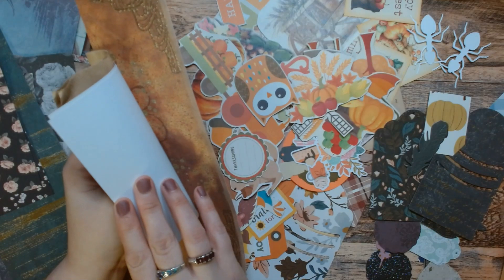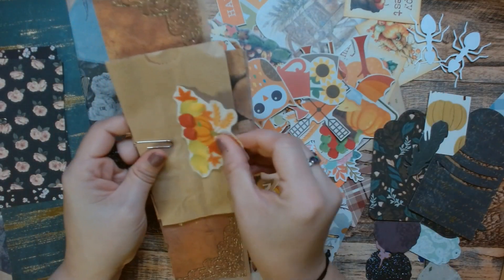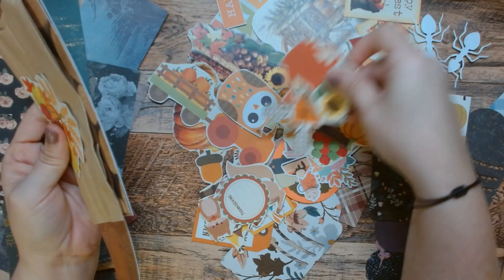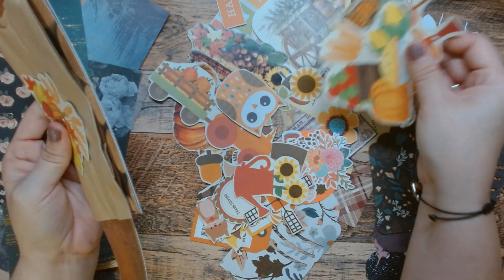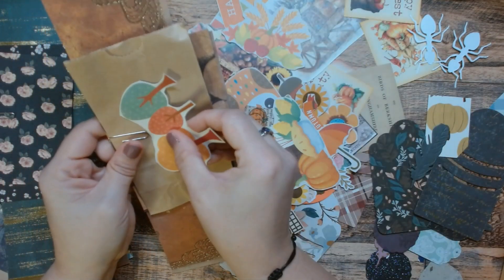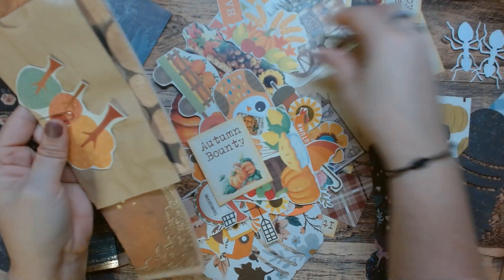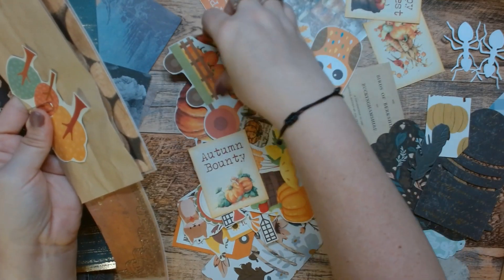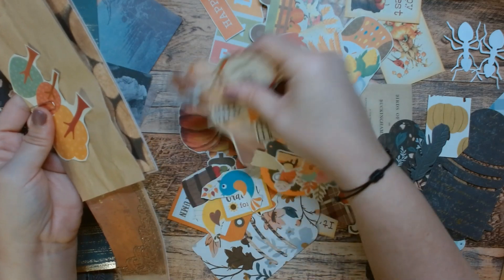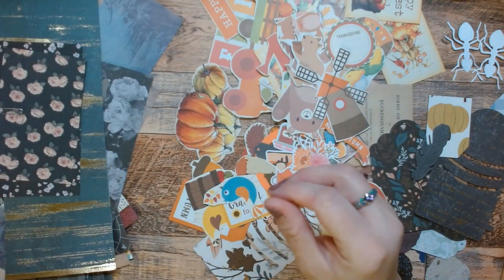So we need some pops of color. How about that? Let's do the trees because it's wood — does that make sense? Of course it makes sense. And then this. There we go, that gives it some color.